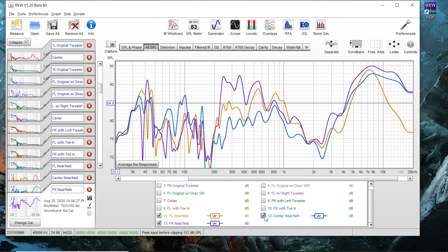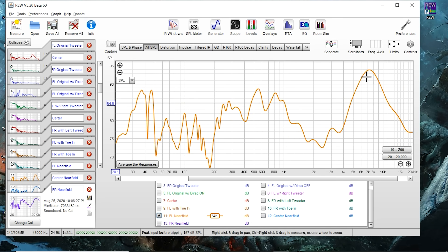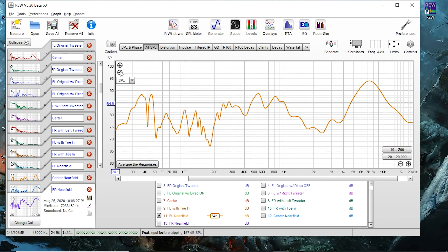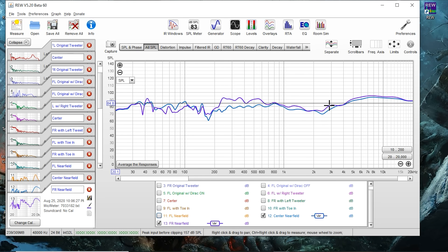So again, we're seeing the same thing. We've got the front left — take a look at this part right here. We're zoomed in which is why it's showing so high; let's zoom out so it'll be easier to see. If I turn on the center channel near-field, notice what happens — the high frequencies extend quite a bit further while this is dipping down quite a bit on the left speaker. If I turn on the right one and turn off the left, we can see the right one follows the same path. So the center channel and the front right are doing fine. The one that's still struggling, even though we swapped tweeters, is the left speaker.